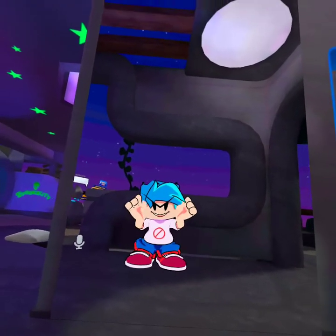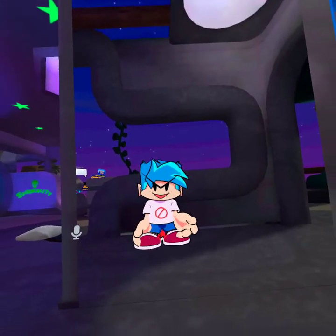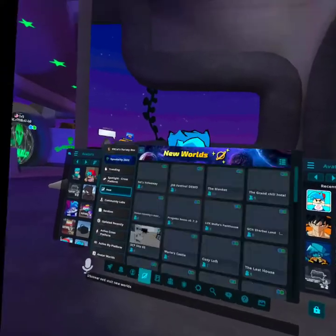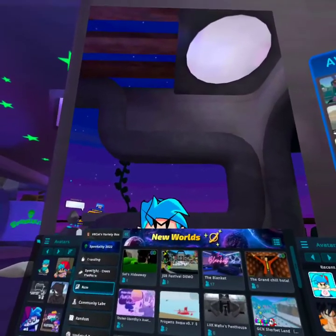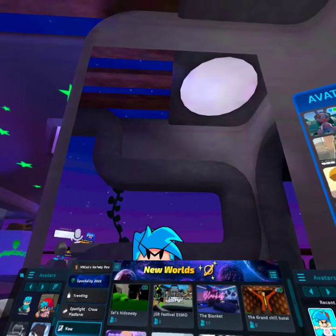Hello, welcome back for another video guys. Today we're going to see the new UI menu, which is basically right here. I got VRChat Plus now because I got gifted it for my birthday.